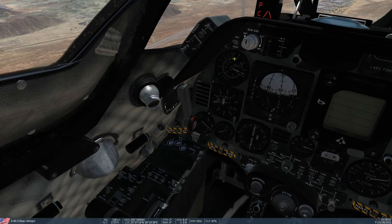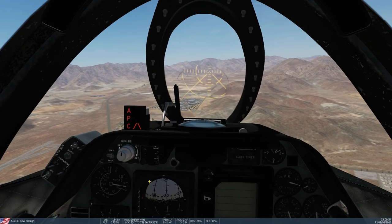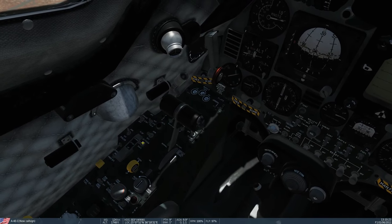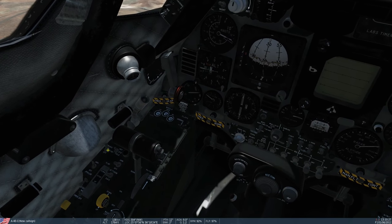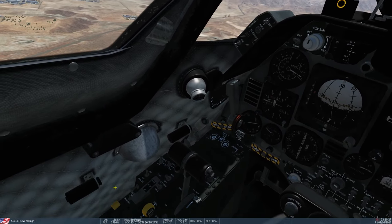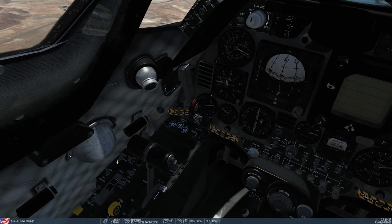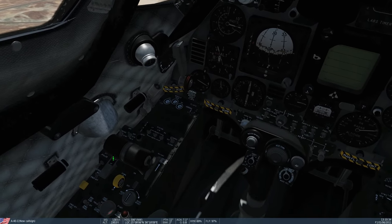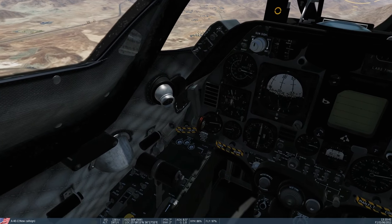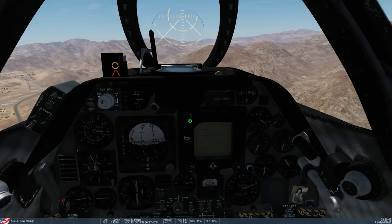You don't have to be at the correct angle of attack to turn the system on — as long as we're relatively slow and within sensible speed parameters, it will turn on. We're going to unpause, level off, ramp up to full throttle quickly, then right-click to engage. You can see it's now taken control. If the switch goes forward then immediately back, we're outside parameters. Because we're in parameters, it's now engaged — so now we just don't touch the throttle again.